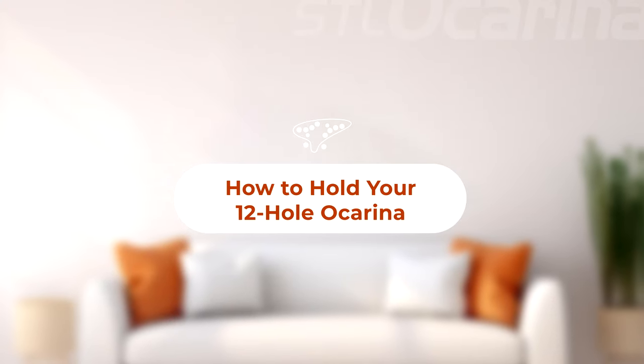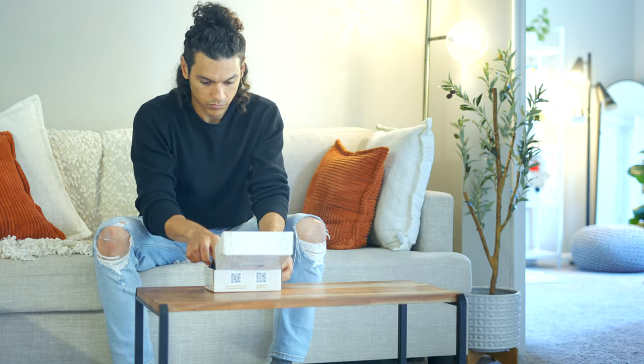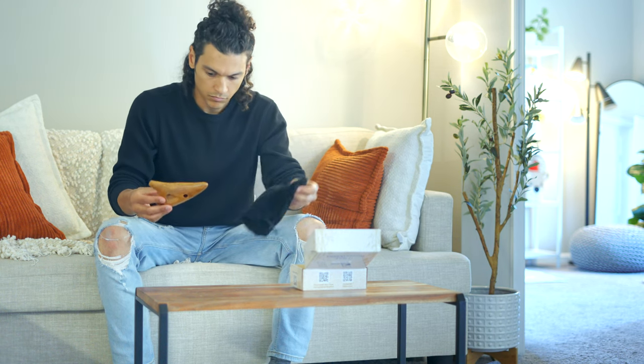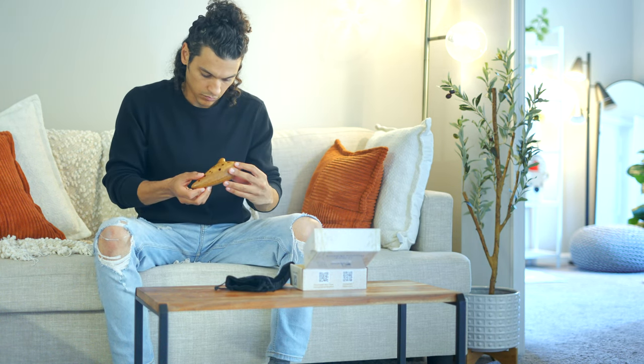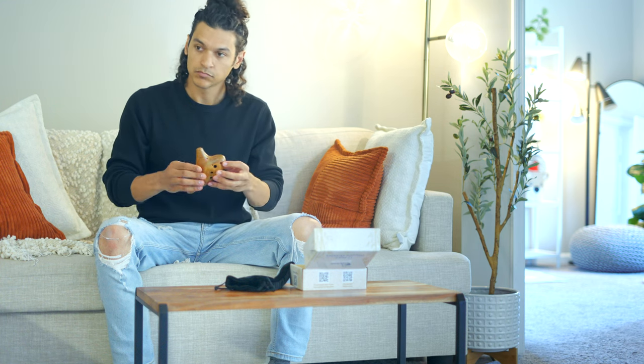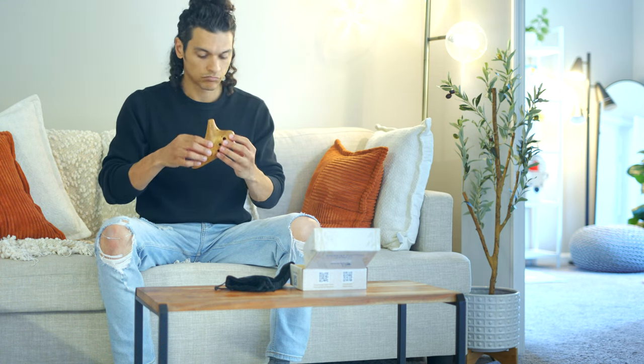Now if you have a 12-hole ocarina, the technique is a bit different. 12-hole ocarinas are usually larger, sometimes elongated or more complex in shape. Imagine holding a sideways recorder. Your left hand will come from underneath, and your right hand from the top.